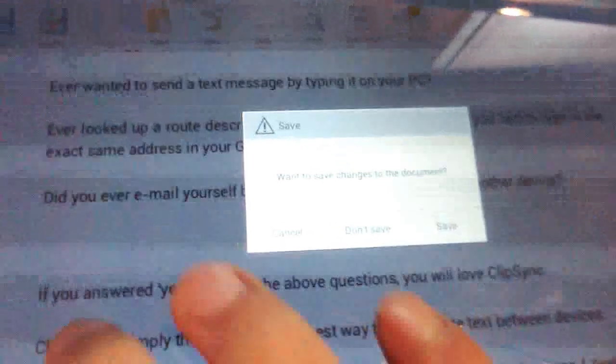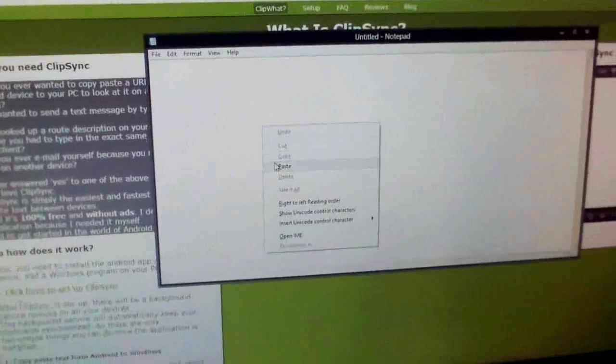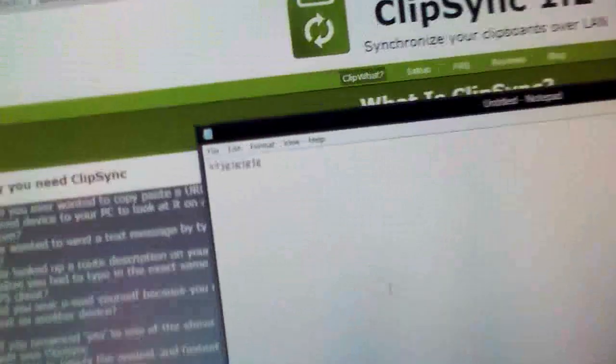It also works in the opposite direction. I undo my paste, type in some random letters on the tablet, long-hold, select all, and copy. Once I hit copy on the tablet, I get a notification saying it's synchronized. Then I go to my computer, open a blank Notepad, paste, and those random letters I typed on the tablet appear.